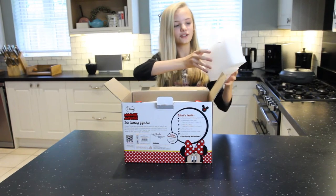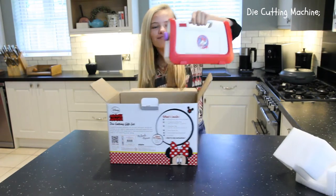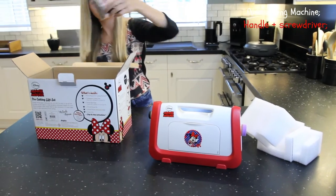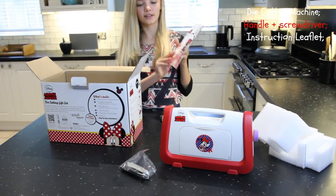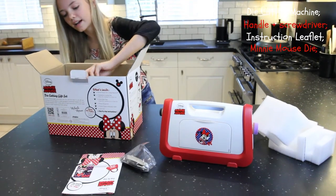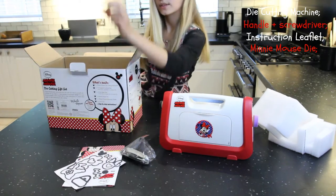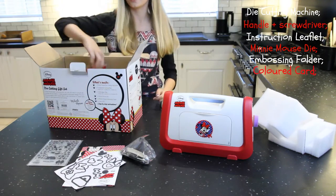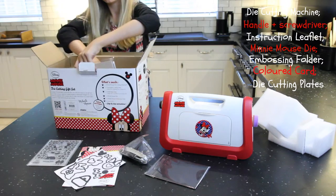So let's open it. First you have this packaging and you want to dispose of it — it's not recyclable. So first we have the die cutting machine, and then we have the handle which is very useful. Then we have the instruction leaflet which you definitely want to keep. Then we have the die, the Minimauze stuff, an embossing folder, some coloured card, and some die cutting plates.